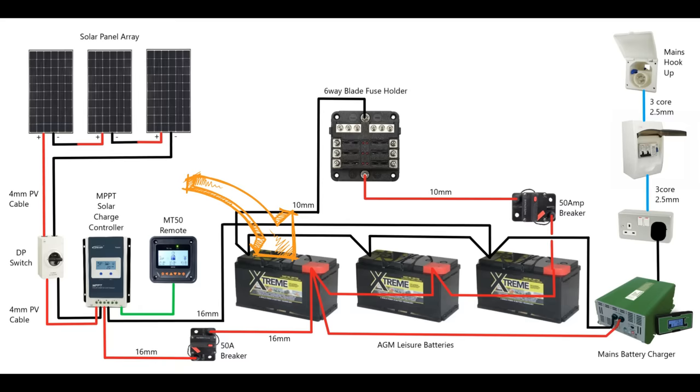That completes the wiring for our off-grid van. I've tried to keep this schematic as basic and as simple as possible — it's essentially everything that you need to be living off-grid: solar generation, battery storage, and a backup mains generation. There's a copy of this schematic for download in the description as a free PDF document, and links to all the equipment I've used. I hope that's helped to simplify the electrical wiring in your van — if you've got any further questions please leave them in the comments section below.